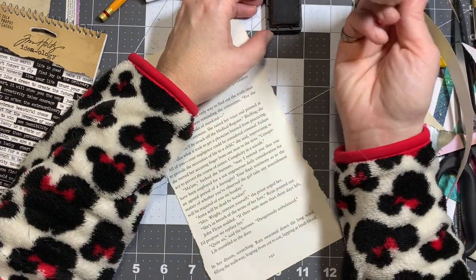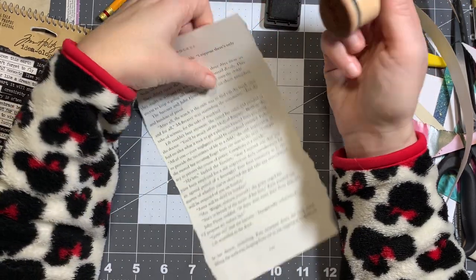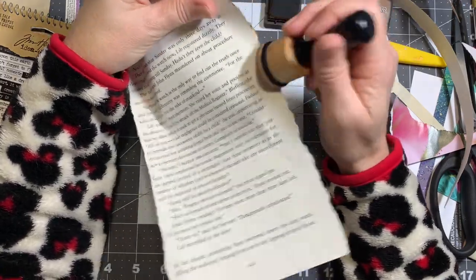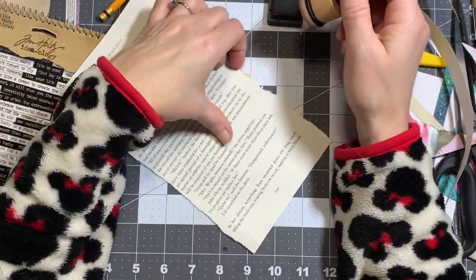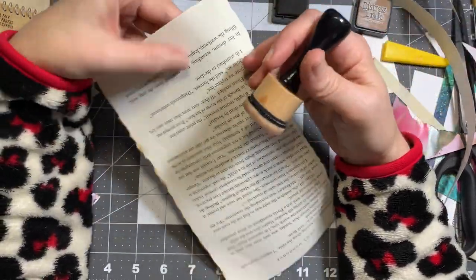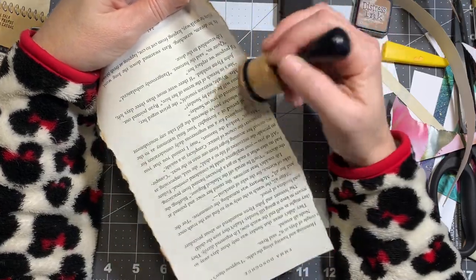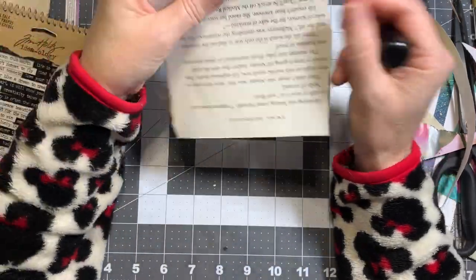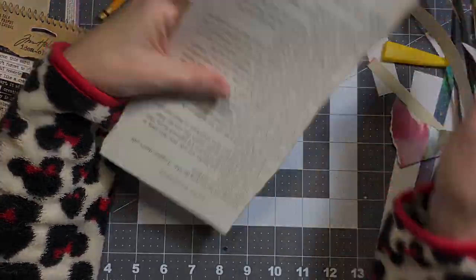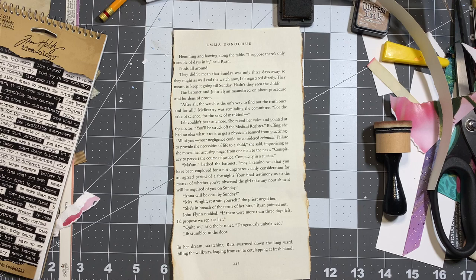I have no idea where I put my vintage photo inking tool — when I cleaned my desk up the other day I moved everything around. I think this was my tea-dye one, but we're just going to use this. This will probably be the last thing I do for today's video. I'm still trying to do a video a week — it doesn't always work out, but that's what I'm attempting.